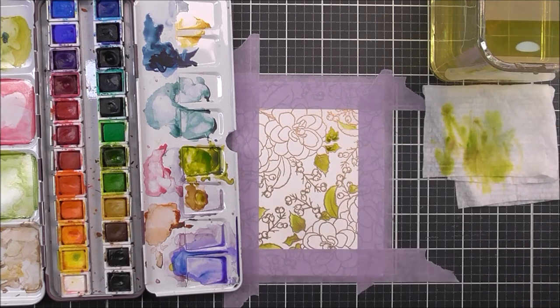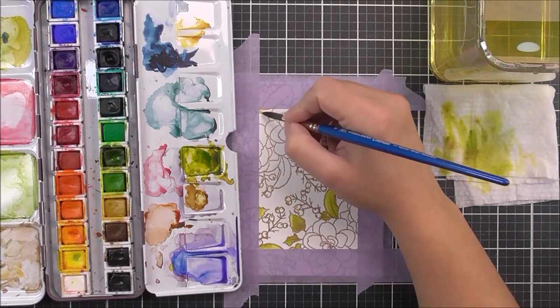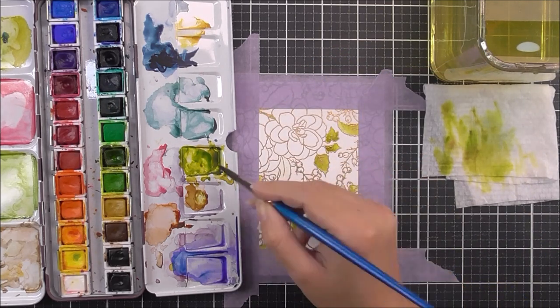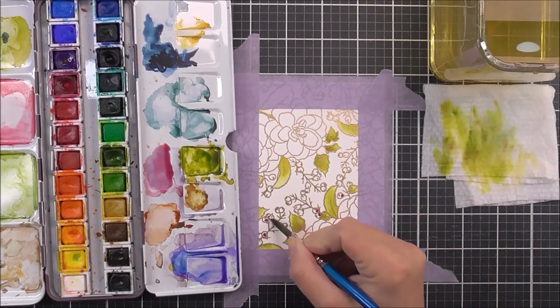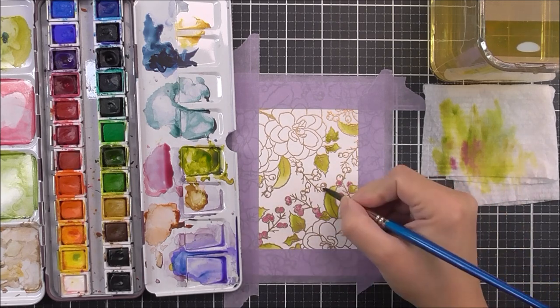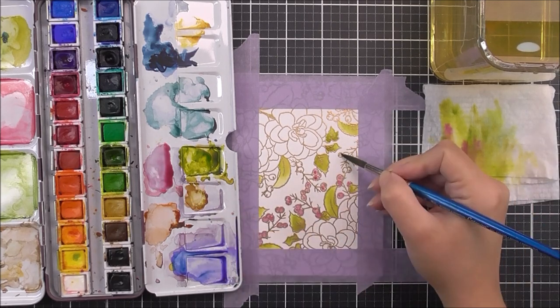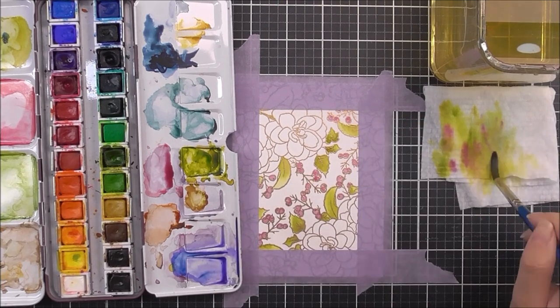I'm using the 24 pan set from Altenew — my favorite watercolor set. I went with the leaves first because I didn't really know what color I wanted my flowers to be at this point. I'm using a mix of a beautiful olive green with a little bit of brown for the leaves, and then a pink and purple mixed together for the berries.